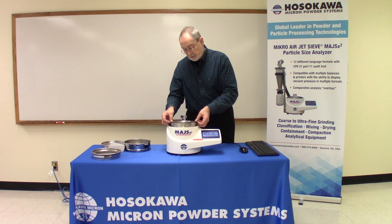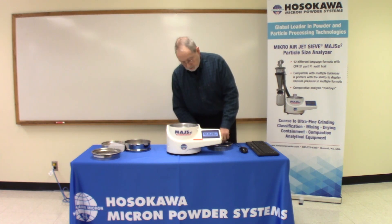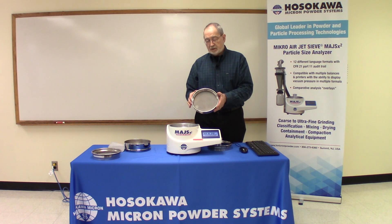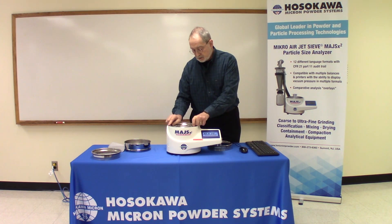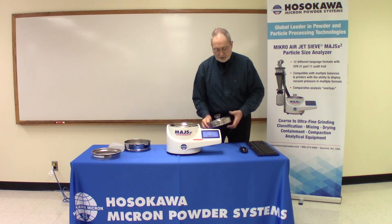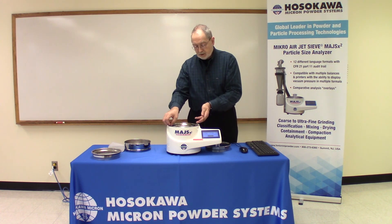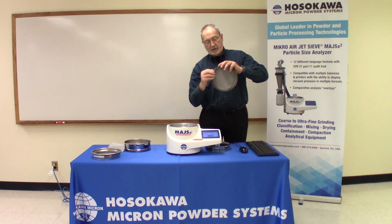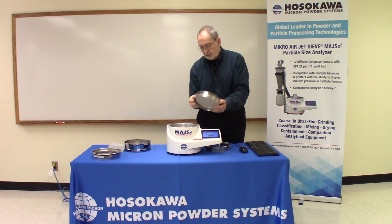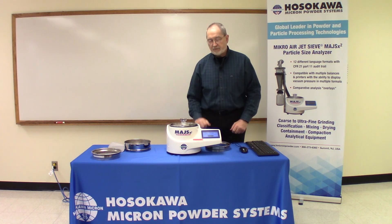Another unique feature of the Micro Air Jet Sieve is that we use 200 millimeter diameter sieve screens. This is our standard sieve screen, and you'll notice that it sits down low into the instrument. We strongly recommend — and we supply with each of the sieve screens — an O-ring. This O-ring seal gives you a more positive seal between the actual sieve screen frame and the housing. The sieve cover then fits down on top.